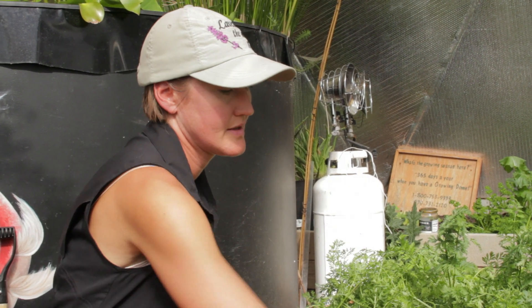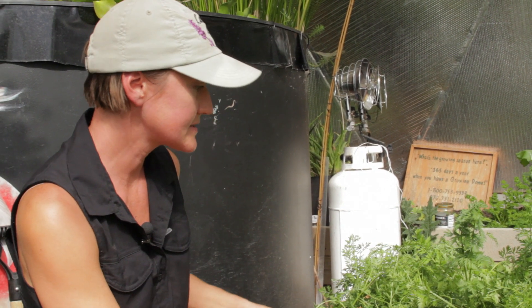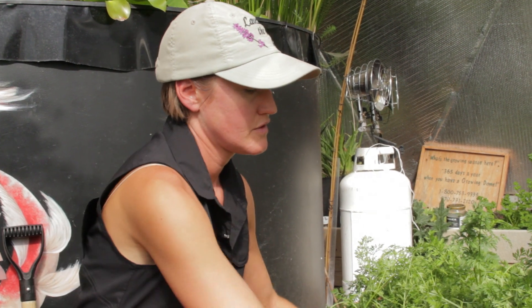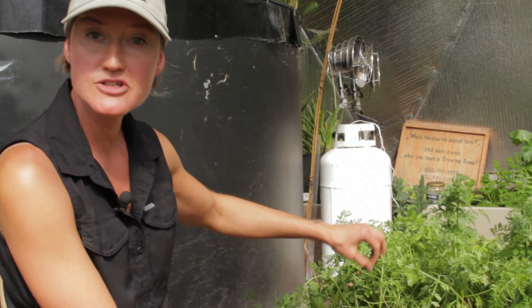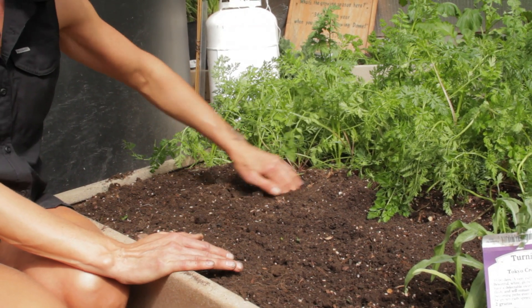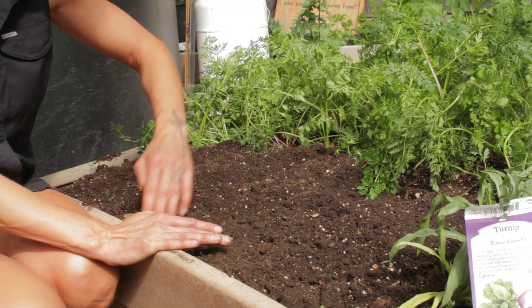Our soil is prepped — it's all softened up. When I direct sow I like to do lines, but as you can see from these carrots here I also do broadcasting in certain situations. But we're going to plant some turnips today. We're going to do it special for turnips and various other root vegetables that I'm going to want to mound later because they push themselves up when they get bigger. I'm going to do lines so it'll be easier to thin them and also easier to pick and mound them. So I'm going to do some trenches. Depending on how big you're growing your roots will be how far apart your trenches are.